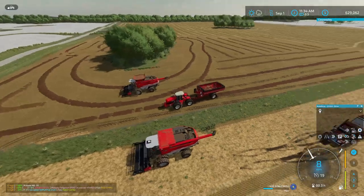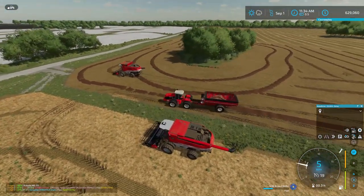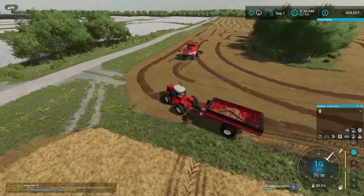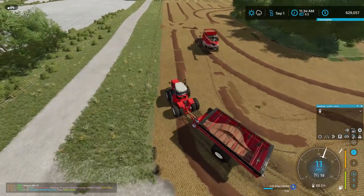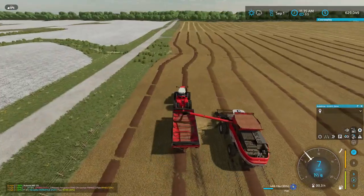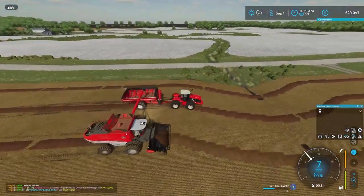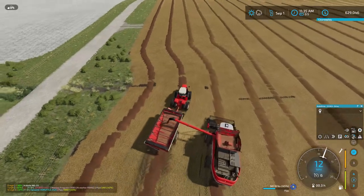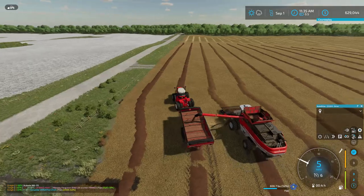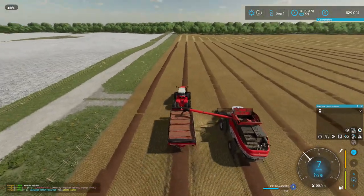We'll wait until he gets on that other pass over there and then I'll unload him. Technically I could get this other combine going on the canola and we could be harvesting both at once, which might not be a bad idea. Anyway we'll get this guy unloaded. I did switch tractors if you guys noticed — I took the quad track off as we have it doing some heavy harrowing, so this tractor is getting the grain cart call for now. I'd like to upgrade this tractor as well, but we'll see what our money looks like at the end of the season.